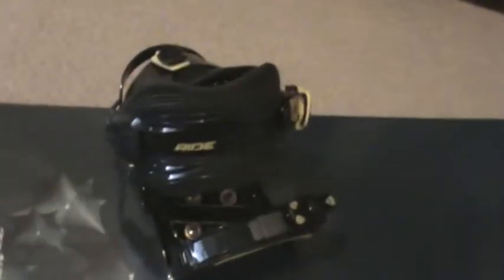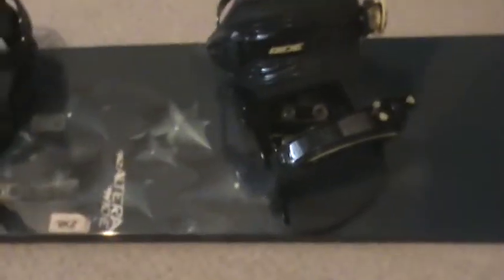As you can see, it's a K2 Altera Wide, and it's a 157 centimeter with Ride bindings — the EX ones. And the base, as you can see, it just says K2, just a blank base. So this is the one I just picked up today for $90, and it came with the boots, the board, and the bindings, so I got a pretty good deal on it.